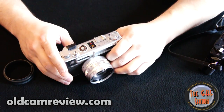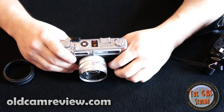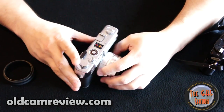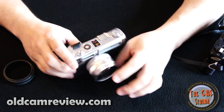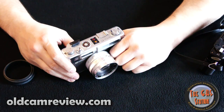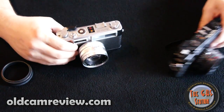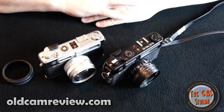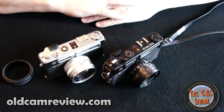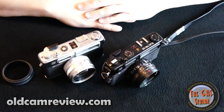I also have a Konica HiMatic 9 which I'm going to review later — I actually find the Konica to be a little bit better quality than this one. But overall, if you can get one of these cheap, go for it. If you want to spend some money on a CLA, it's worth it. These cameras are awesome, they make a great heirloom and they're good workhorses. Take them out, shoot them — nothing against lomography, but if you can get a real old camera with some real style and get that lomographic look with a real old camera, why not? I like keeping the old stuff alive.